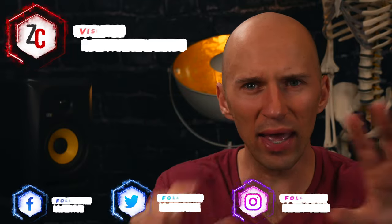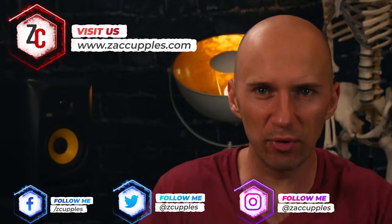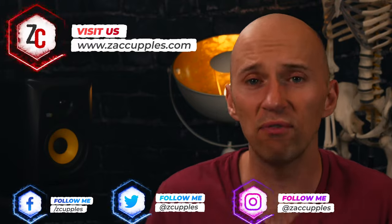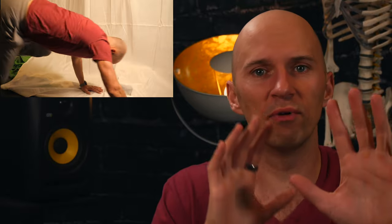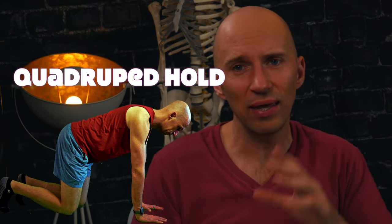Hello everybody! Zach Couples, Physical Therapist here. If you are someone who has a push-up that's kind of off, or you're struggling with any type of upper body weight-bearing exercises, or maybe you've stretched till you're blue in the face and nothing's working — your boy Zach has got a drill for you. Enter the quadruped hold.